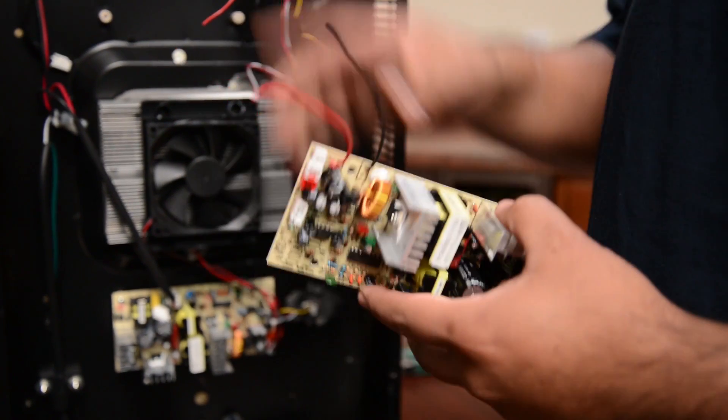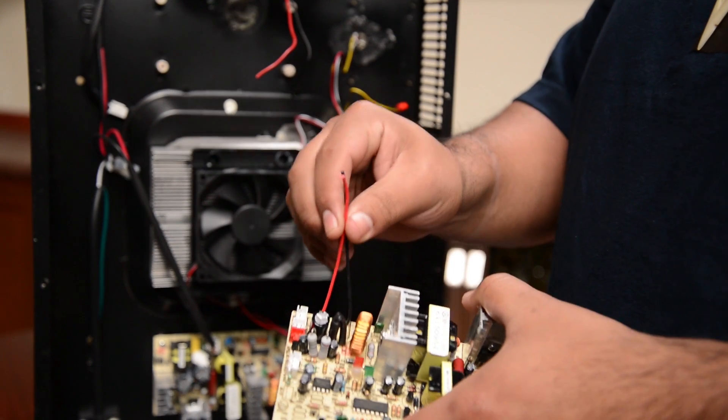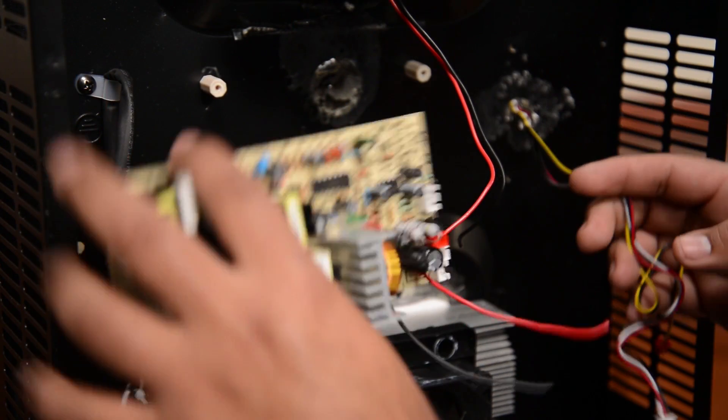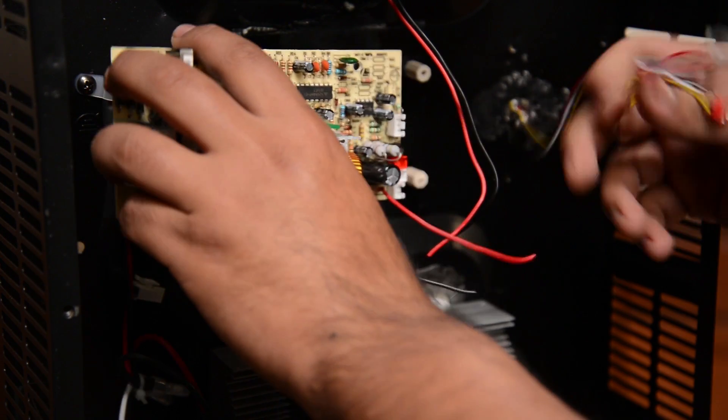Now that we've got the new board, we're going to install it into the original spot. The wires will come connected when the board is ordered. You always want to install the board with the clips on the same side as the wires.